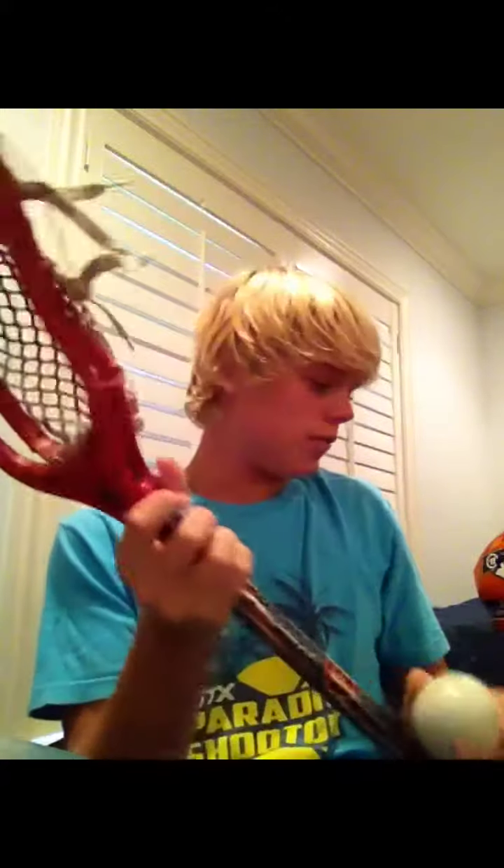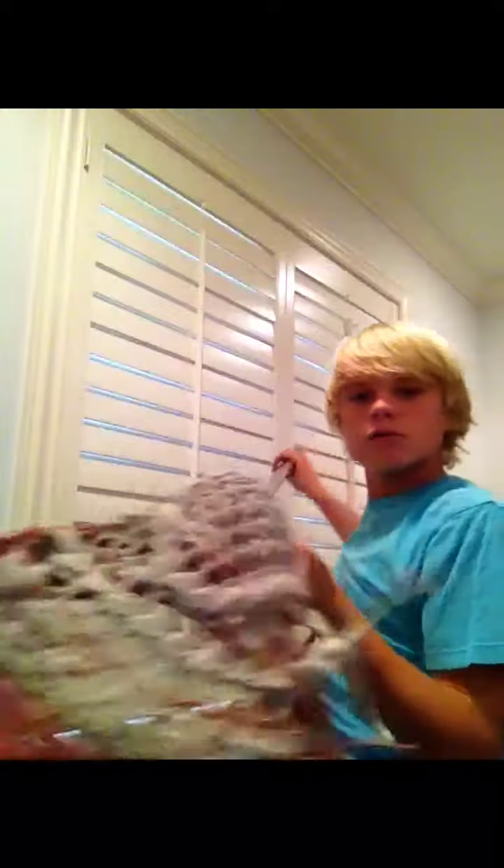I've had this one for a while. It's on a warrior shaft, and it has white Gemilax mesh with a little pocket and not a lot of channel — a little bit of channel, but not that much at all. It's not a great pocket; my coach strung it, so it has no hold and no whip, which is kind of good but kind of bad at the same time.